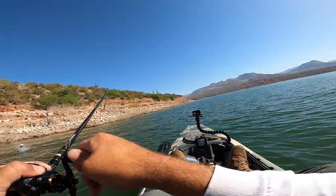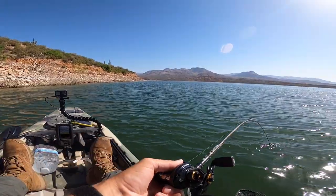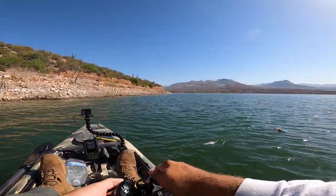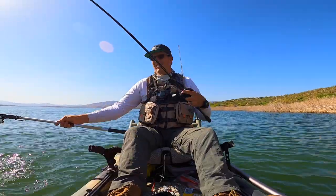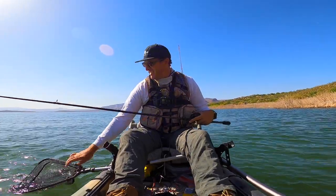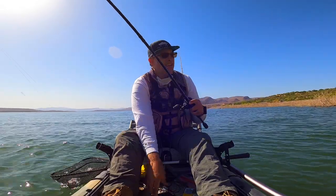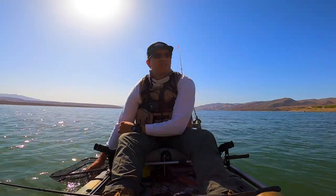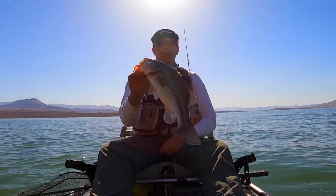That was a bite — there we go. And it's a better fish than what we've been catching, as soon as we switch to the worm. I caught three dinks on the craw, then two casts later I land a decent bass with the Texas rig worm. Big fish know what they want, I guess — a big juicy worm is an easy target and feeds them good.